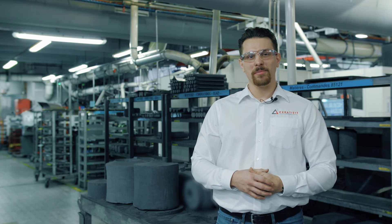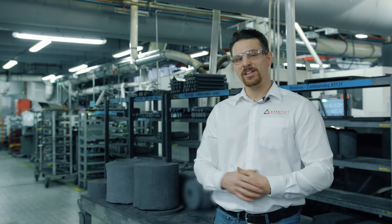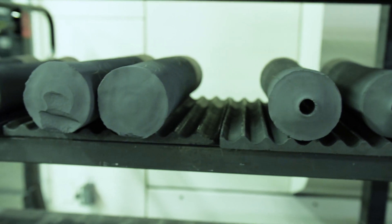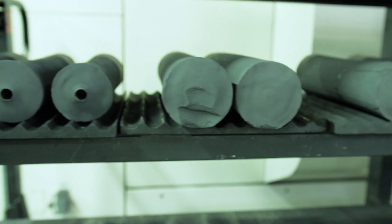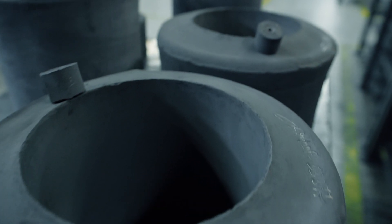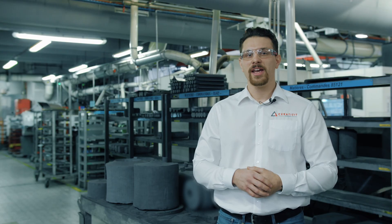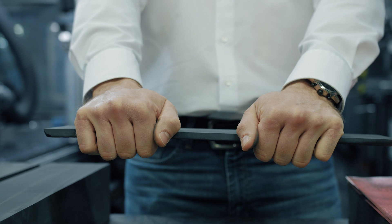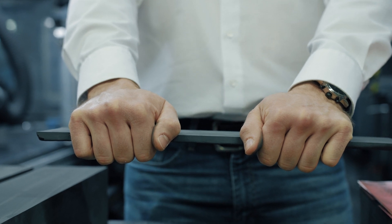Now we are at the hand shaping department where the press blanks that you can see behind me are further transformed into their final shape. At this stage the final mechanical properties of the part are not yet reached, which means they are still pretty fragile. Therefore handling, especially for bigger and heavier parts, can be pretty challenging as cracks or chippings may easily occur. See for example this part that I am able to break easily with my hands.